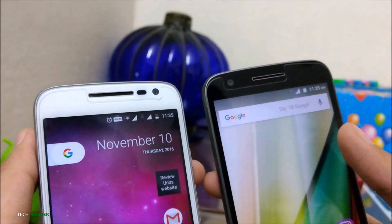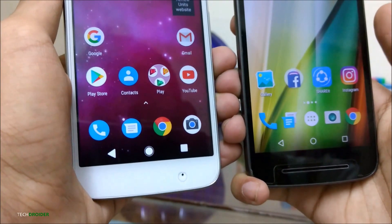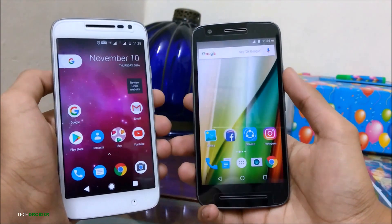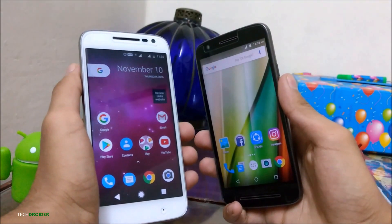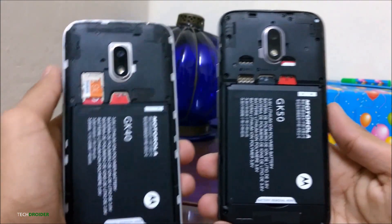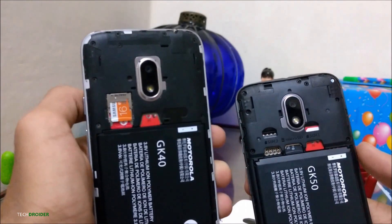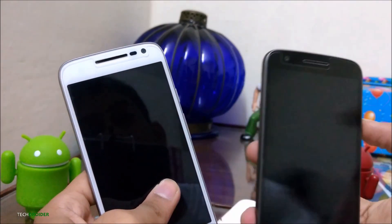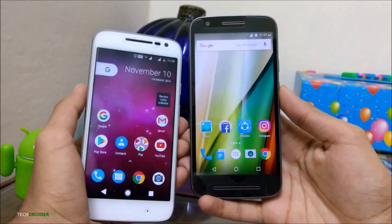At the front, there is the speaker, sensors, and the 5MP front-facing camera. At the front bottom, you will find the microphone on the Moto G4 Play while there is the speaker on the Moto E3 Power. Both smartphones feel great in hand. The Moto E3 Power is quite heavier than the Moto G4 Play because of the giant battery. Both smartphones have a removable back. The Moto E3 Power has a 3500mAh battery while the Moto G4 Play has a 2800mAh battery, making this a win for the Moto E3 Power in terms of battery. Both smartphones look similar in terms of design.